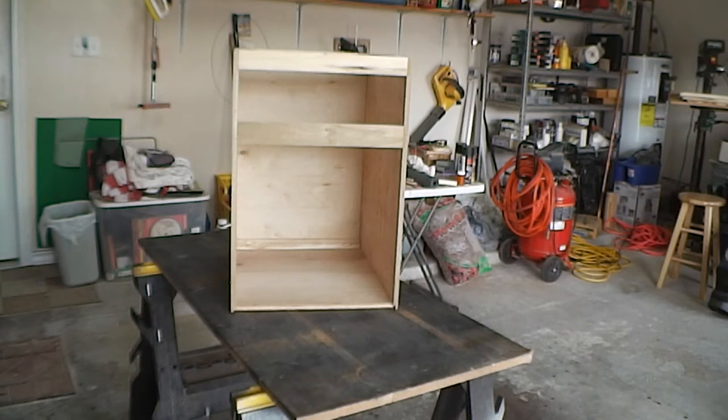Today, I'm going to build a drawer for this cabinet, which will be a printer cabinet.